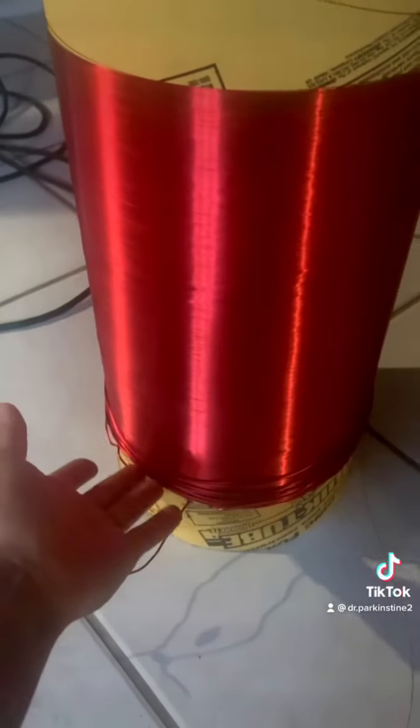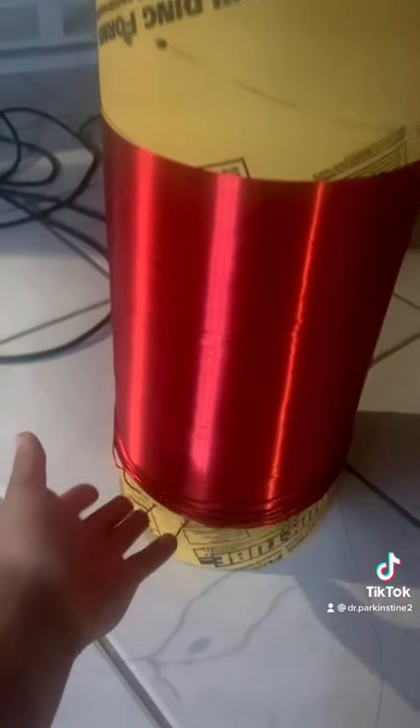This coil would be considered the primary, because you put power into it. And this coil would be considered the secondary, because power comes out of it. So they're like transformers in a way.